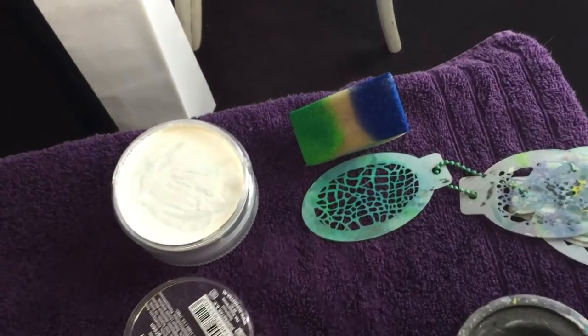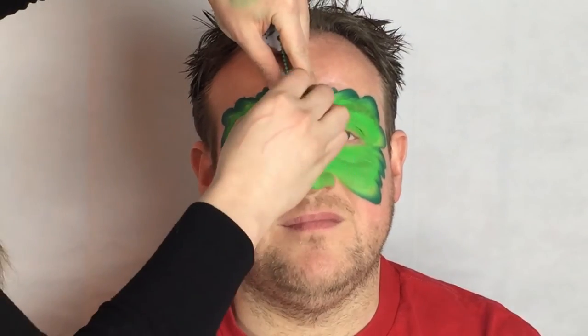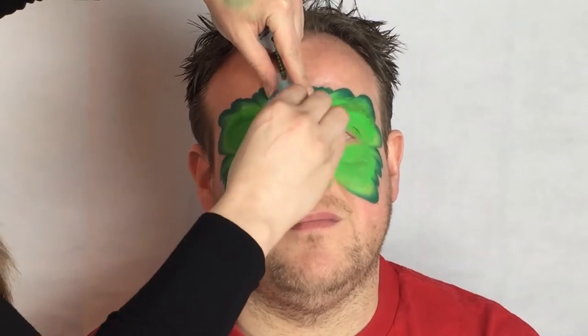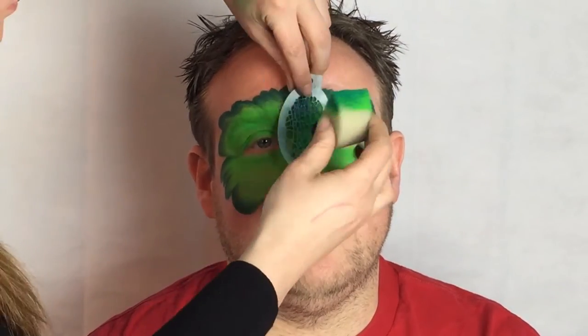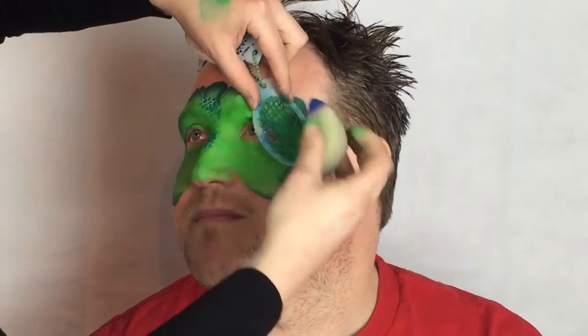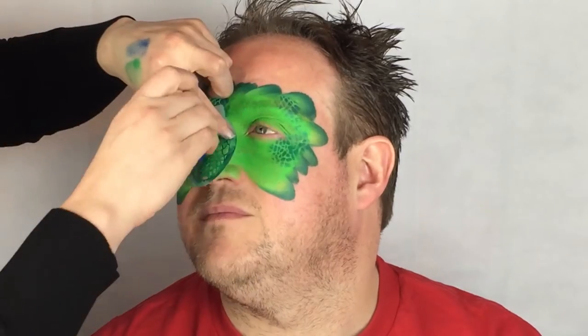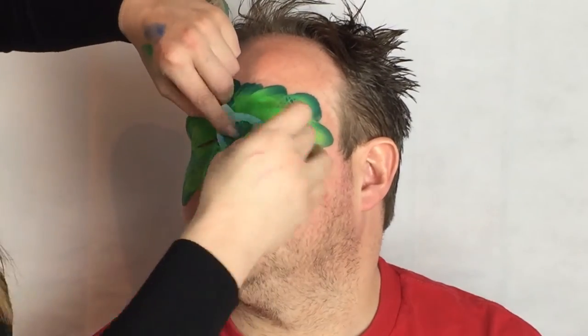Using the green sponge you've already loaded, apply a darker green to it and load the other side with a dark blue. Sponge the stencil over the bridge of the nose, above the eyebrows and on the cheeks, starting with the darker blue and then the green. Stencils are a great way to enhance the design. This is the BAMS Stencil 1004 which I'm using to add a few scales. I like the mini stencils as you have more control over them and they're great for little faces.